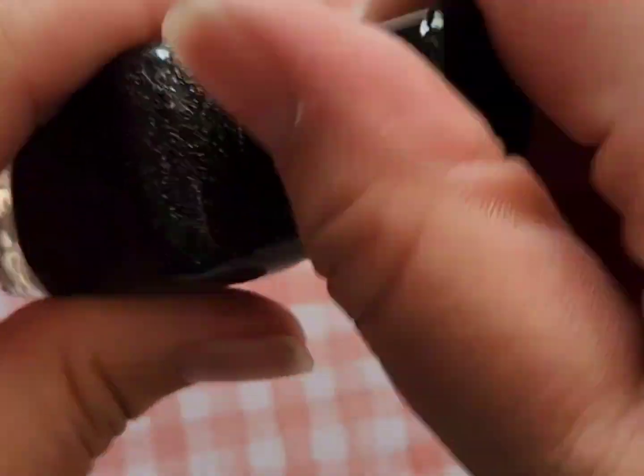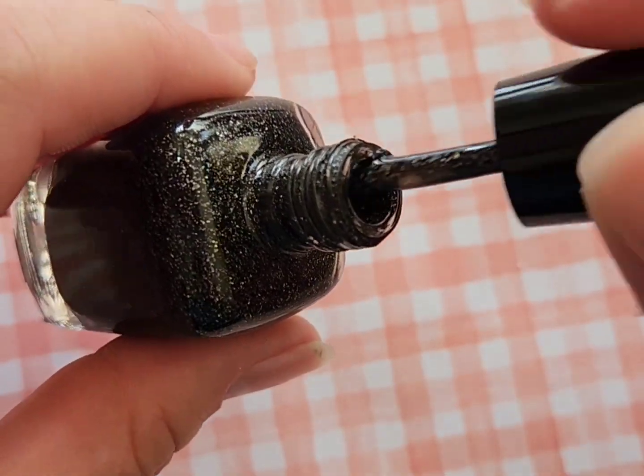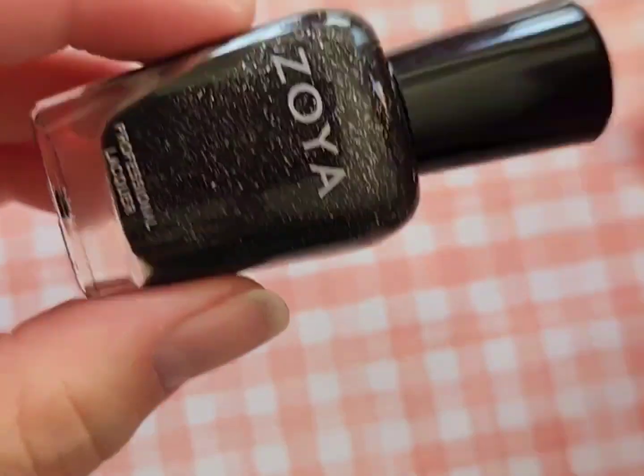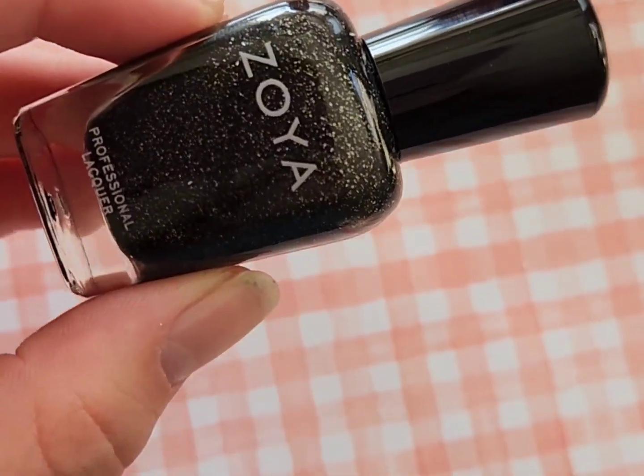Next up is Storm, which I actually got recently for summer nails and galaxy nails. I've used this in some designs and I really like it — I actually used this as the background for my solar eclipse nails. It has a beautiful night sky look to it.